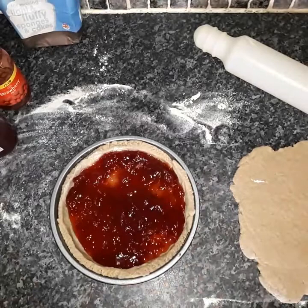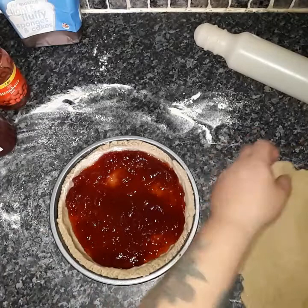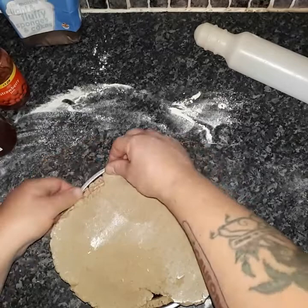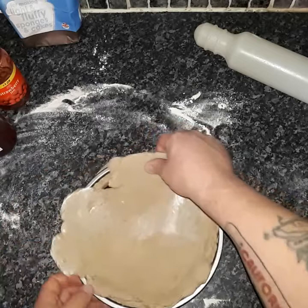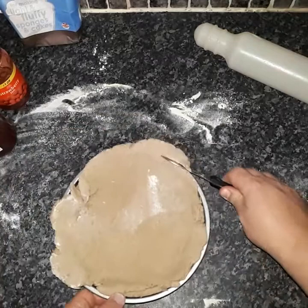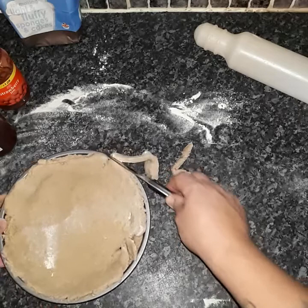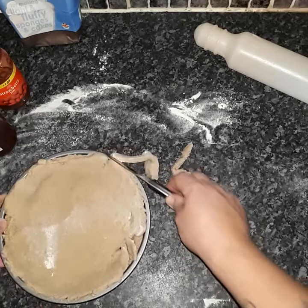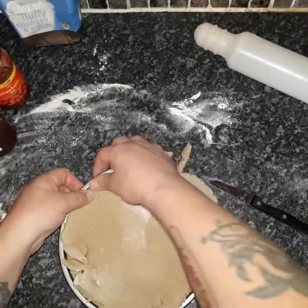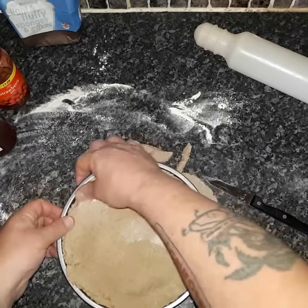Get your top piece of pastry and pop it on, gently pressing down into the edges. It doesn't have to be fantastically perfect and you've got some extra pastry if you need it. Cut away the excess around the edge and tidy it up, pushing it down to create a seal around the edge. And there you have it — looking good!